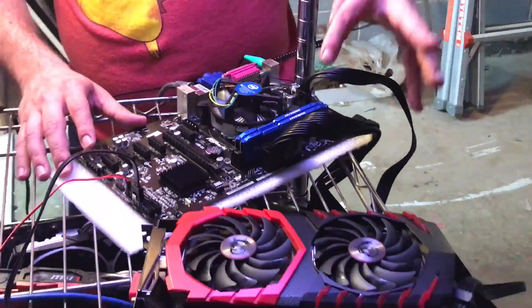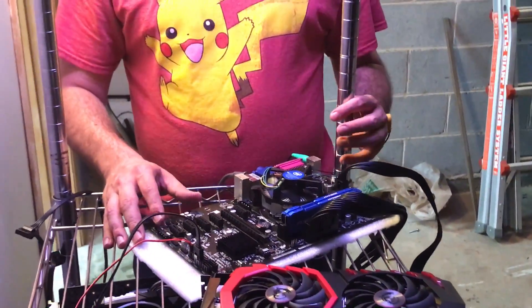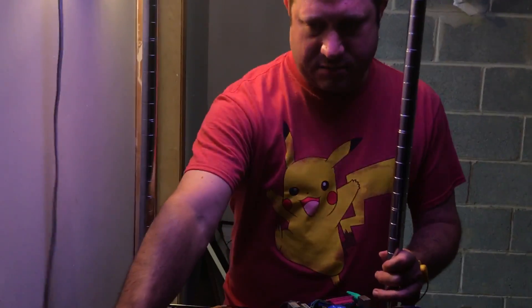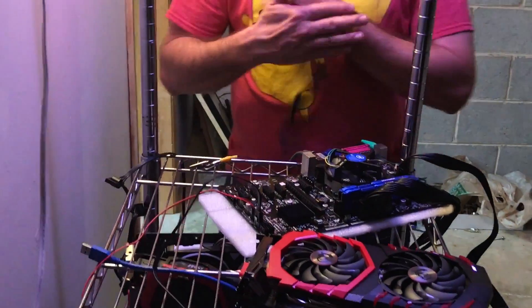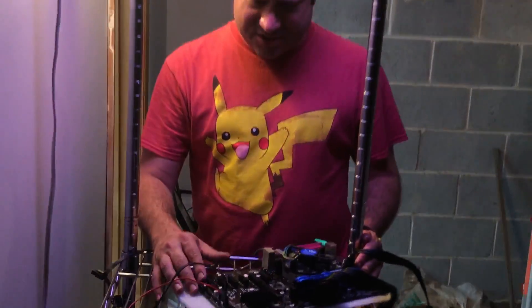When I plug this back in, notice that first I undid all the power from the wall to the power supply. These cables are just here because I didn't unplug them, but they're not connected to the power supply and the power supply is not plugged into the wall. You want zero power once it's off. You also want to press the power button a few times to release any remaining charges. Always wear your anti-static bracelet.